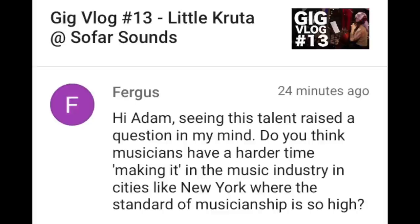You will have to deal with additional things that unfortunately not everybody else has to deal with. Fergus writes: "Do you think musicians have a harder time making it in the music industry in cities like New York, where the standard of musicianship is so high?" I'm going to paraphrase something Maria Schneider said — she's a really amazing Grammy Award-winning jazz big band composer, so definitely check her music out. She was trying to figure out why the music scene in New York was so amazing while other places were pretty good but not at that level. In Europe, there's government support for the arts; in the United States there's almost none of that, no grants, no public money going to arts or artists.